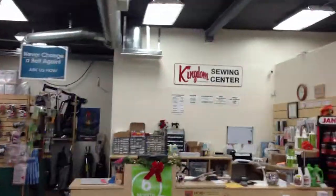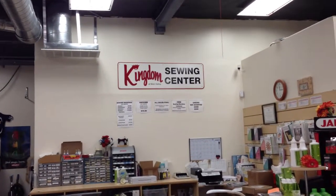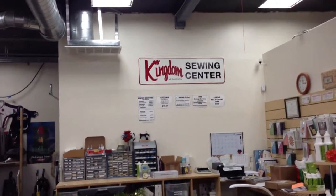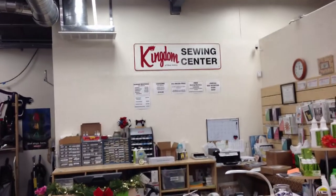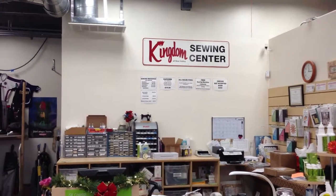This machine is available at Kingdom Sewing in Simi Valley and Northridge. Come in for a free demonstration — we'd be happy to show you the machine. We also deliver it, set it up, level it, and adjust it in your house. Any questions, give us a call or come on in. Thanks.